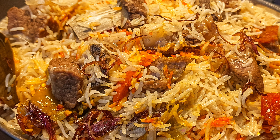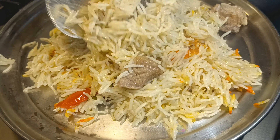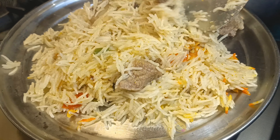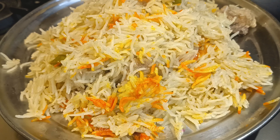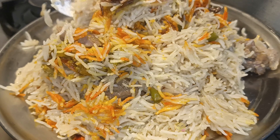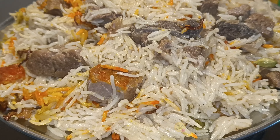Assalamu alaikum my tipki family, welcome back to my channel. Today I am making a very fragrant and flavorful Dilli style biryani. I am giving you a recipe from the old Dilli family. It is so fragrant, so flavorful, juicy, and sweet.